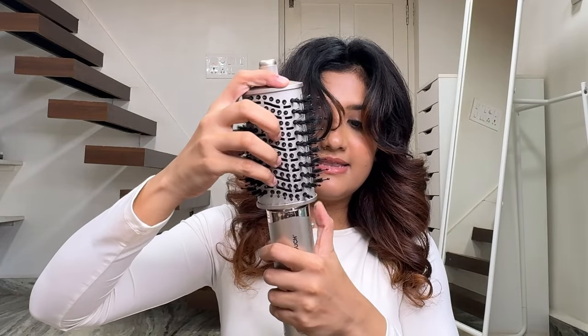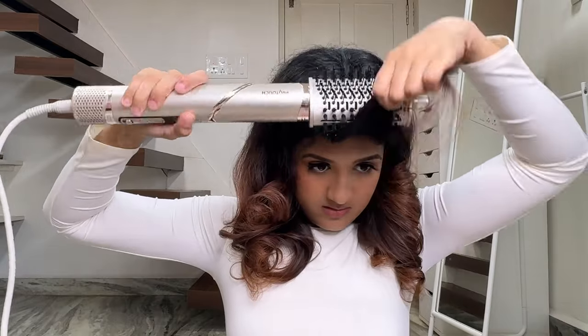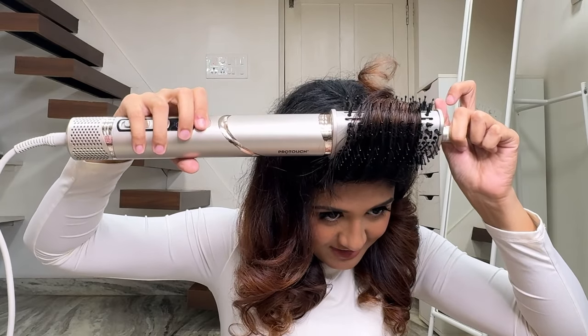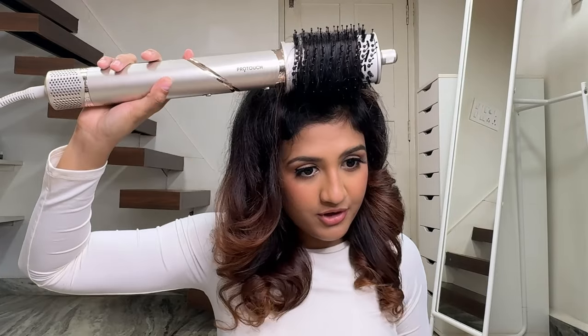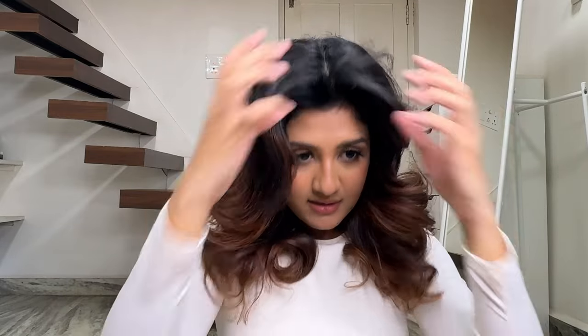Now I want to style my bangs, so I'm going to take this attachment for the front section. I'll keep it for a few seconds, then use the cool shot mode and then switch it off and slowly release it. This is how I style my curtain bangs.